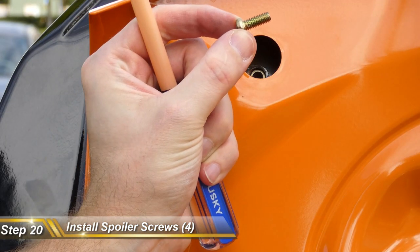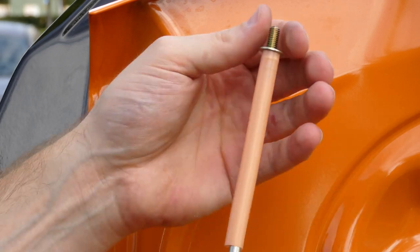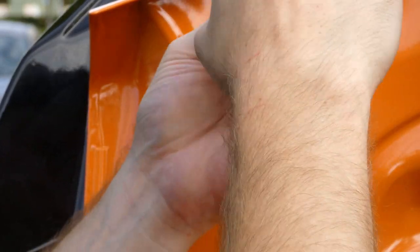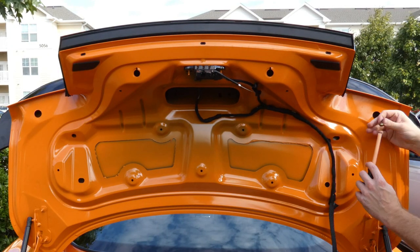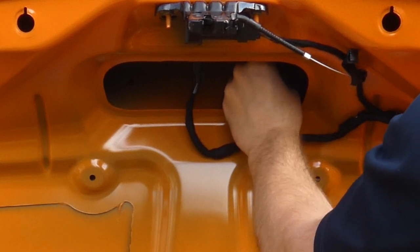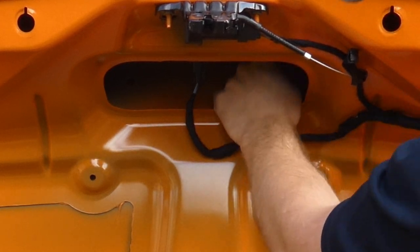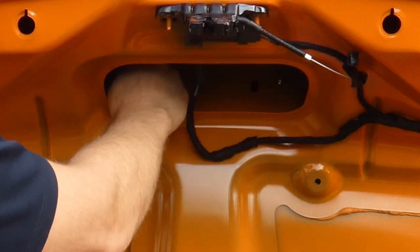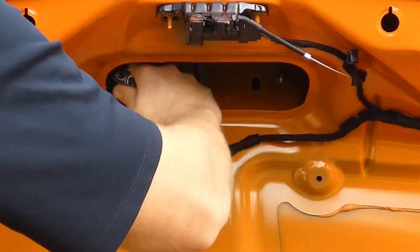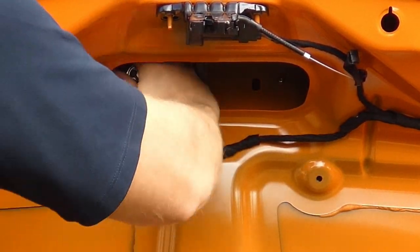Go very slow — install the spoiler using those guides, which will help guide it right down. Once it's down, press firmly so the double-sided tape adheres to the trunk. Remove all four allen keys slowly and gently. You can see that the holes line up perfectly. Now for the last stretch: take those same screws with the washer, place them on your Phillips screwdriver with the milkshake straw, and tighten them down. Start on the outside screws first, then move to the middle ones. For the middle screws, start them by hand to get a few threads engaged, then use a short Phillips screwdriver — you can't reach these with a long one.